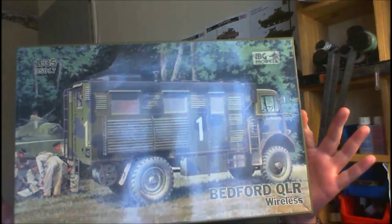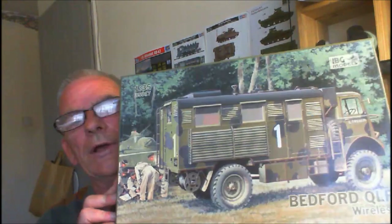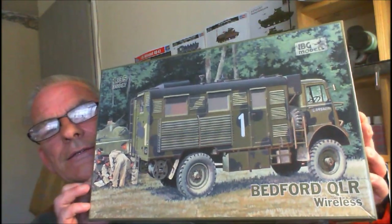Final reveal today of two fabulous kits. The first kit is this one here — it's the IBG Models Bedford QLR wireless truck in 1:35th scale.